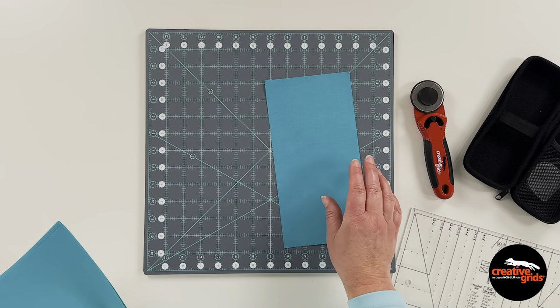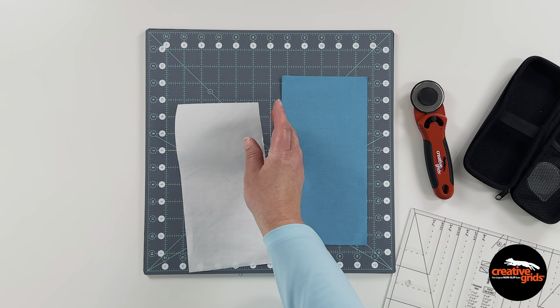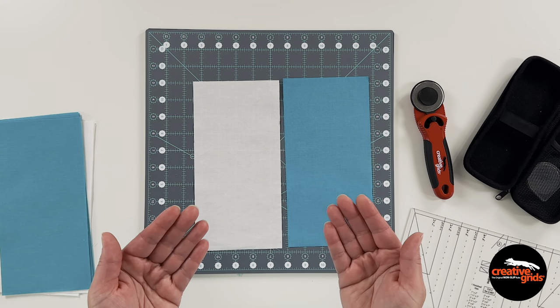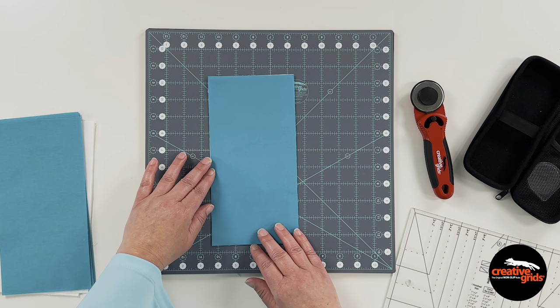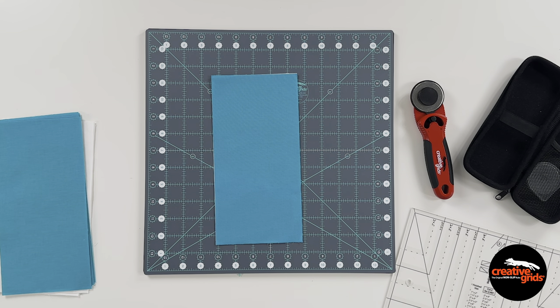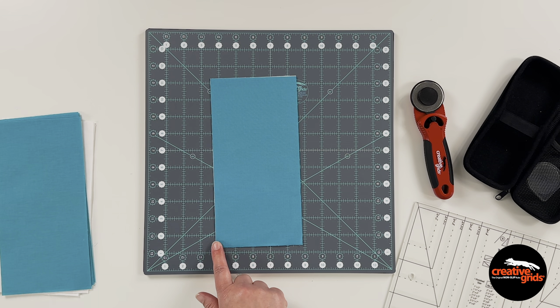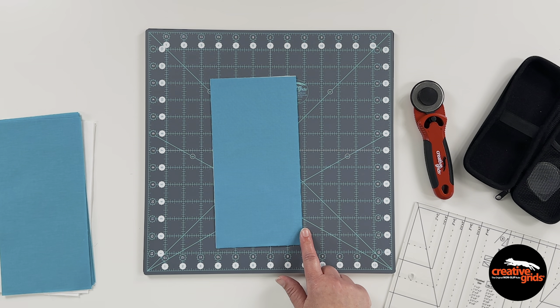Cut one five-by-ten-inch rectangle from a print or solid — I used this fun turquoise color for mine — and another from your favorite background or accent color; in this case I used white. Layer the two of them together both facing right side up, which goes against the grain for most cutting and trimming, but that's how we're going to do this. Cut from corner to corner to slice the rectangles in half. If you cut from the top right corner to the bottom left corner you'll have a right slant rectangle unit when you're finished; if you cut from the top left to the bottom right you will have a left slant rectangle unit. Follow the directions on your chosen pattern for right and left slants depending on what your pattern calls for.